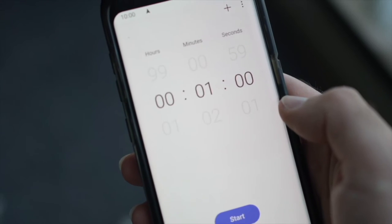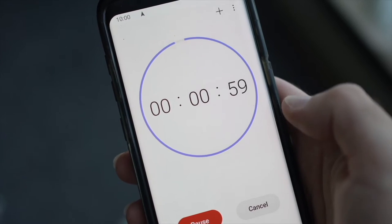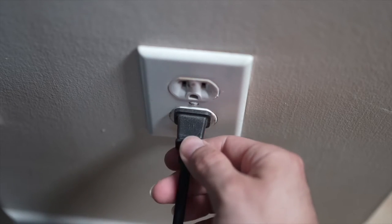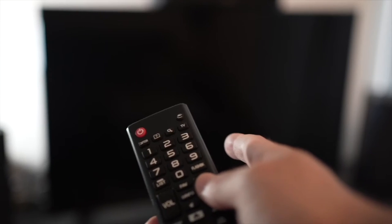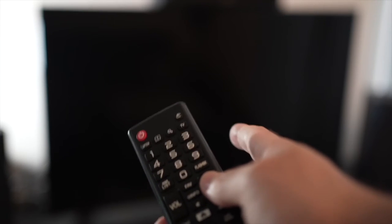Then you have to wait a full minute. If your TV didn't have a button, just wait one minute and then you can safely re-plug your TV into the wall socket. This is a soft reset so nothing will be deleted from your TV, and the Netflix app will hopefully work.